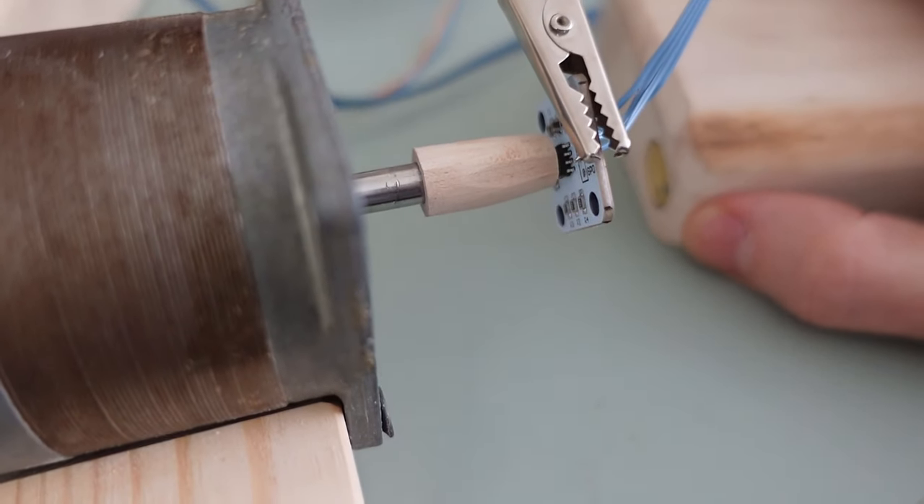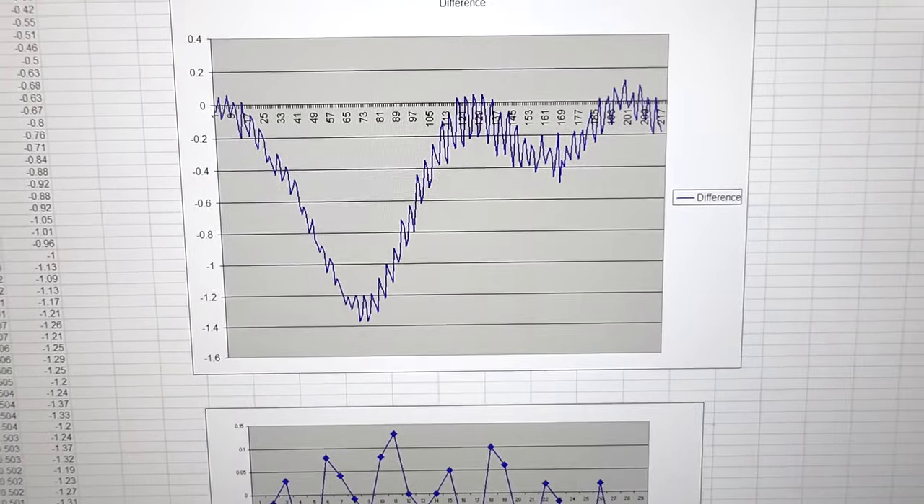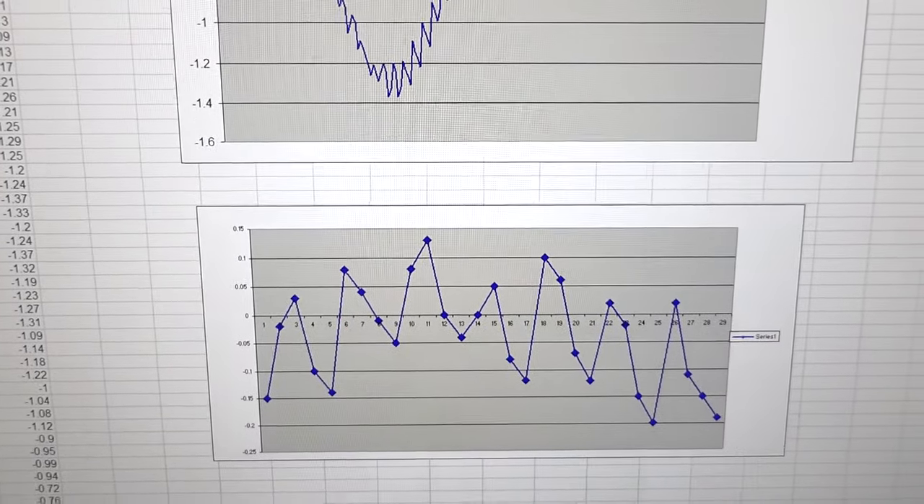So I tweaked that position a little bit and ran again. Now the overall range of differences is just 1.4 degrees, but there's definitely a ripple in that. Looking at just a short segment of that, it has a periodicity of 4 steps. The large angle swings that happen over the course of 360 degrees I'm pretty sure are due to the angle sensor and alignment with the magnet, but those small ripples are coming from the motor for sure.